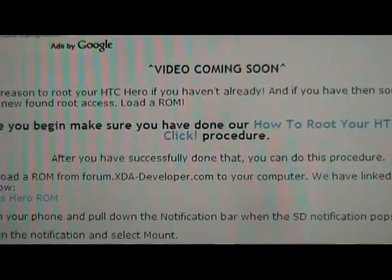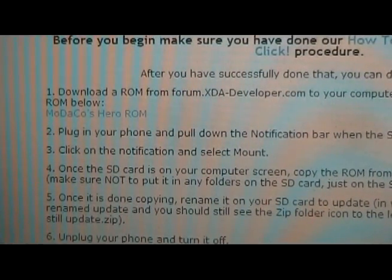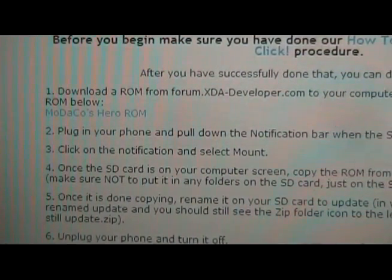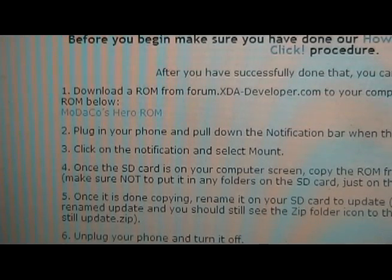Once you've done that, you can go to step one and download the Modico's Hero ROM. You can also download any ROM that you want from forum.xdadevelopers.com. At the moment when we did this video, there was only one, which was Modico's. But I'm sure plenty more are going to start coming out now that he at least came out with one.